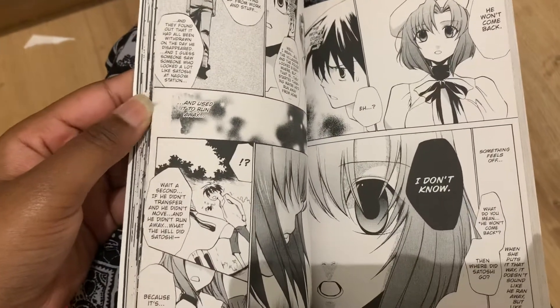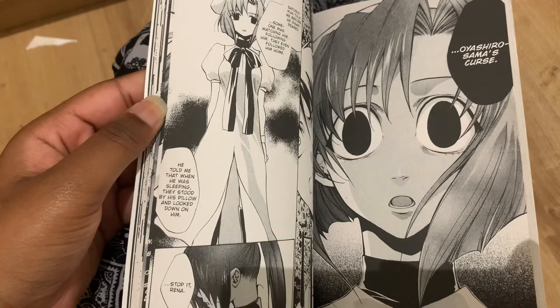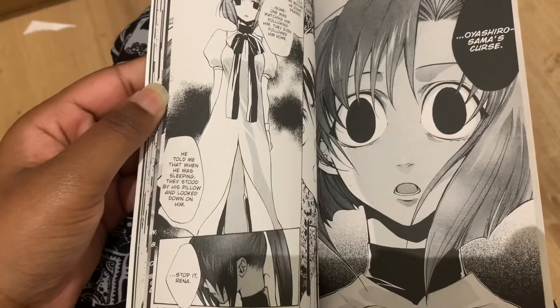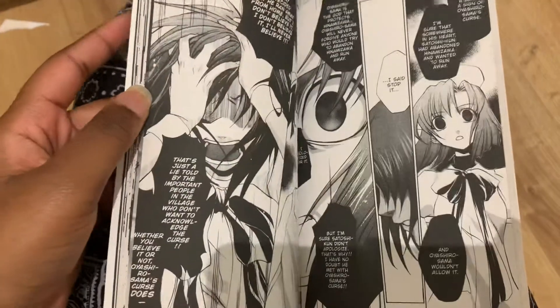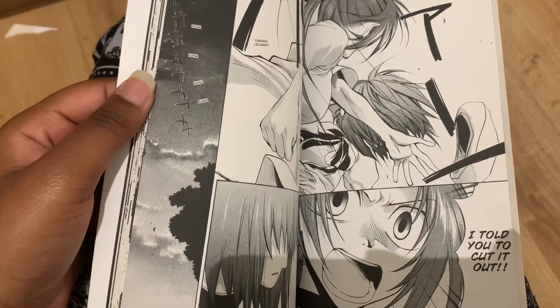But you know what, I was wrong. I say people should really buy the manga because it's really good, better than the anime. This is my favourite part because she goes nuts right here.